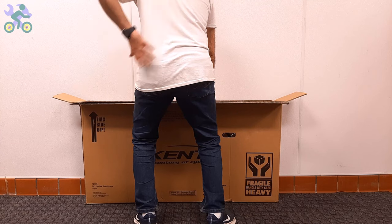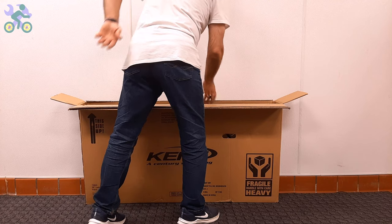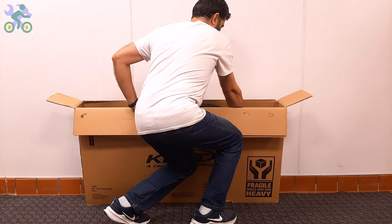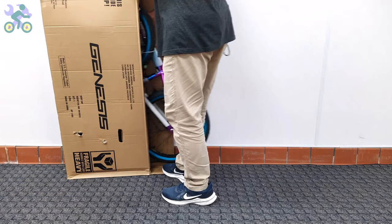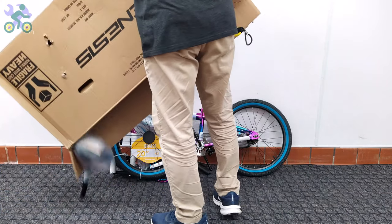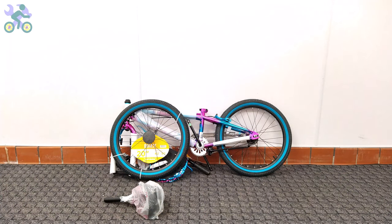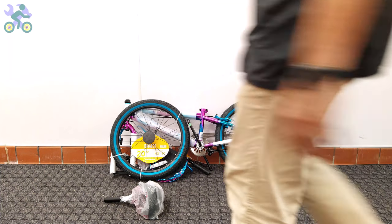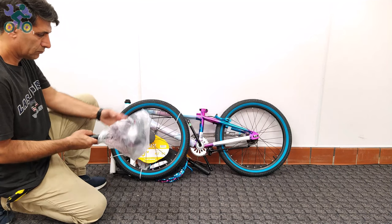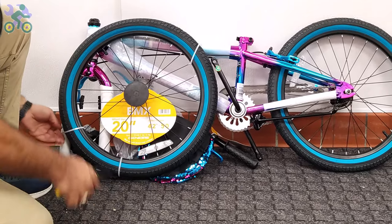After making sure that the bike components are intact, you can take the bike out of the box while still avoiding tearing it. To safely remove the bike, it's recommended to bend your knees slightly, place the box vertically, and start taking the bike out in a slow and controlled manner. Pay attention to your posture and do not put too much pressure on your back to avoid muscle strain. After removing the bike, check the inside of the box completely and do not throw it away until you finish assembling the bike, as small screws or nuts are sometimes hidden inside even under the flaps.